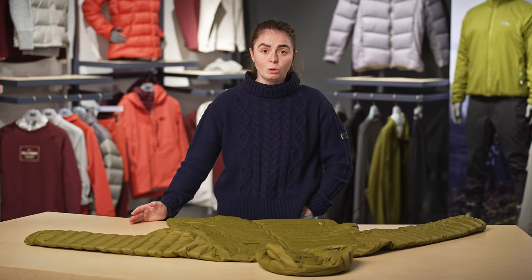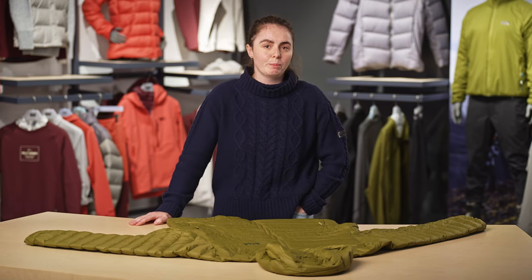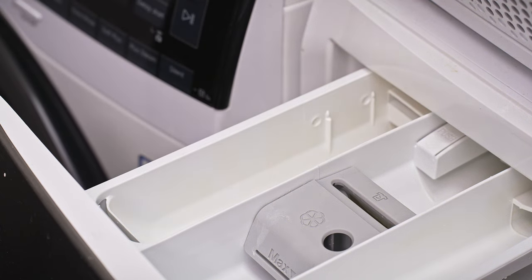Having said that, if your jacket is old or water is no longer beating off of it, a wash might not be enough. So to add repellency back to your jacket, you want to run a second wash cycle right away, without drying in between. But this time, simply replace your technical down wash with a down reproofing product instead. As before, follow the on-bottle instructions and the garment care label.